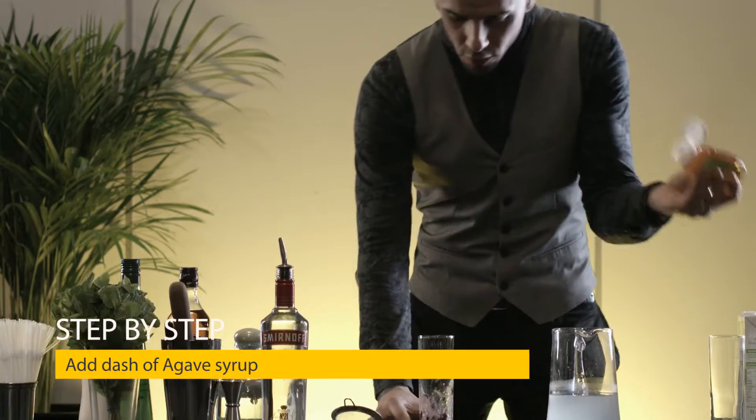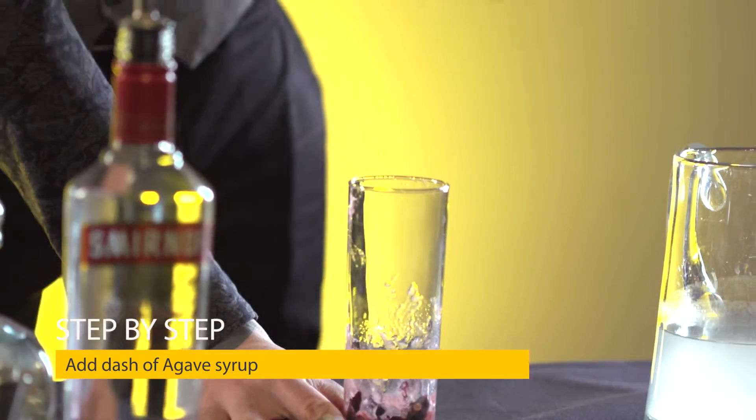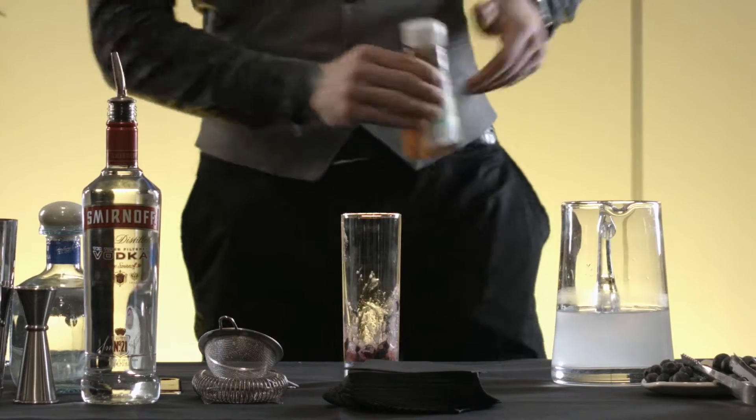The next step is gonna be just a dash of the agave syrup — we're gonna be pouring 25 ml.